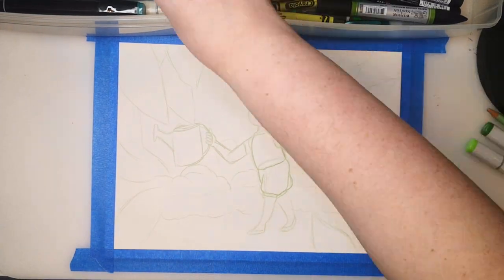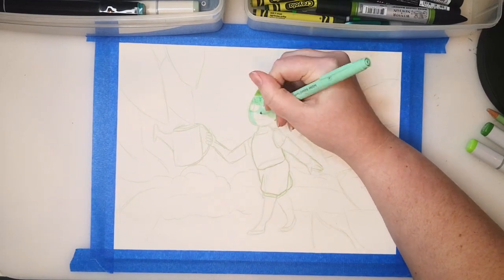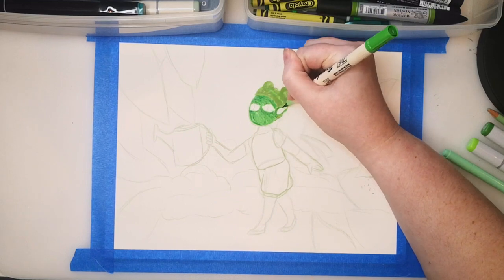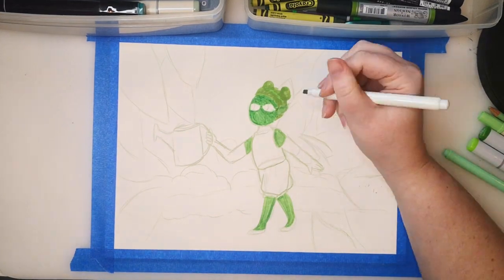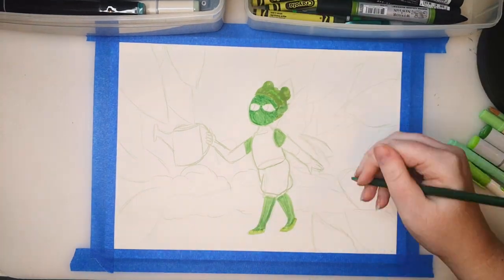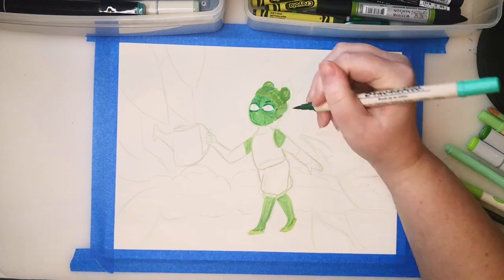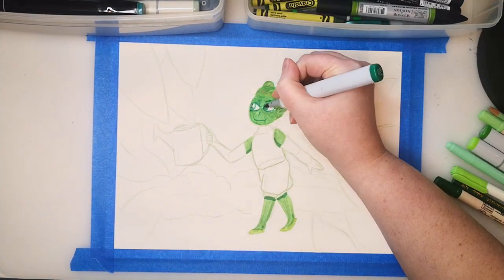A while ago I had a bunch of colored lead for my mechanical pencil that erased really well, but all I have left is the light blue. So I'm going to use a light green colored pencil to do the sketch. It does not erase very well, but I think any mistakes will be covered up by the other art supplies.